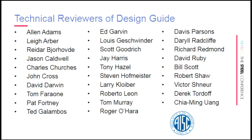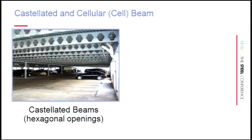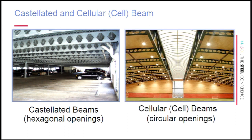I'm going to single out Steve Hoffmeister from Thornton Tomasetti. He sent me a photo of his first use of castellated beams — his assistant is now 17 years old, which kind of dates when the photo was taken. Castellated beams are those with hexagonal openings, and cellular beams are those with circular openings. The procedures are a little bit different but very similar, and as we go through today we'll separate out the two.